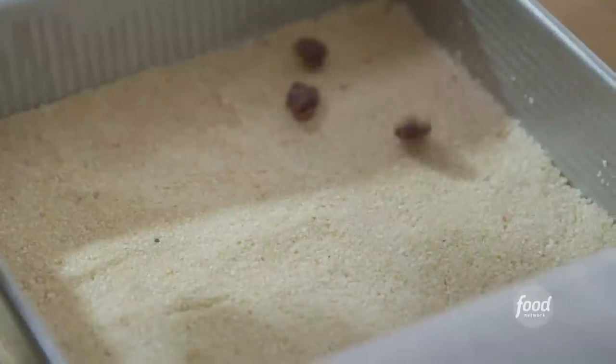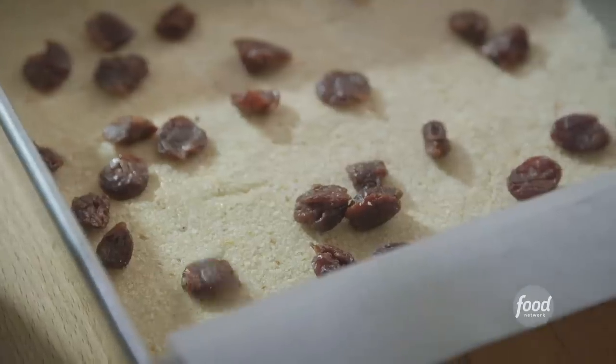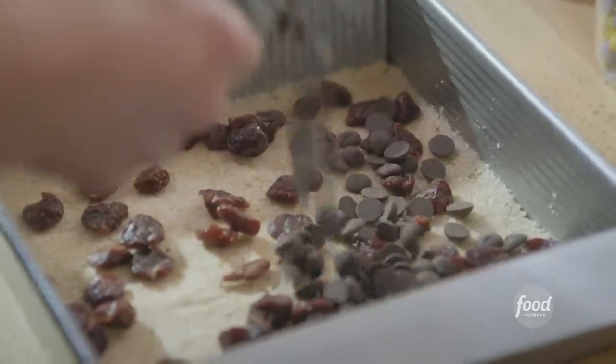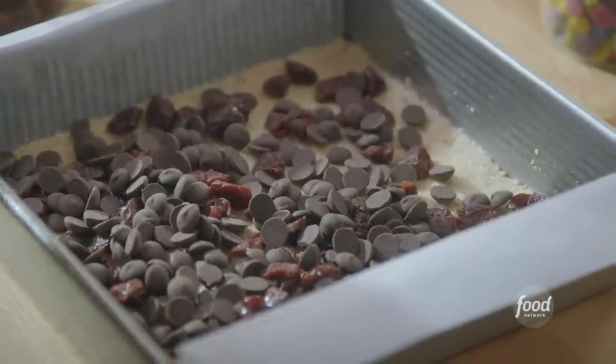For my second layer, I'll sprinkle on some dried cherries, which are awesome because they bring that tart sourness to an otherwise very sweet bar. And next, a good layer of chocolate chips. I'm using a combination of dark chocolate, rainbow, and peanut butter chips. This is part of the true magic, because when the chocolate melts and then firms back up, they'll help the bars stay together.